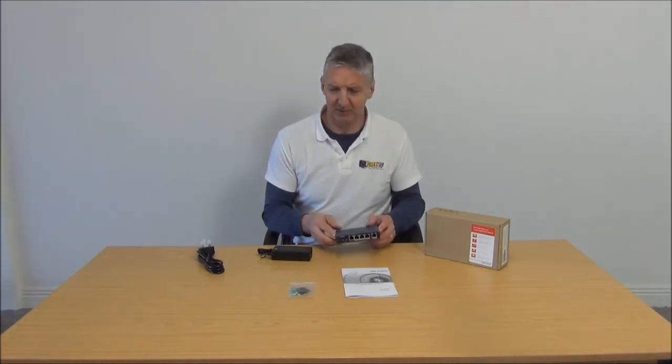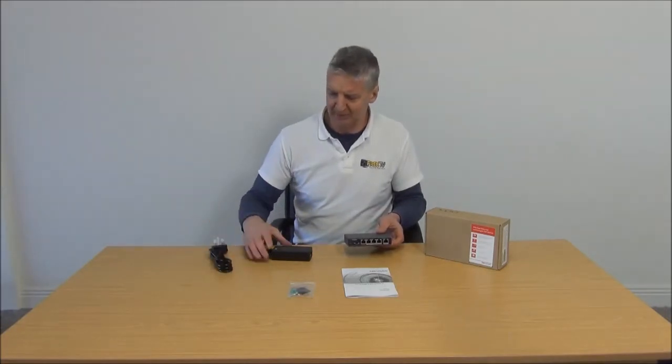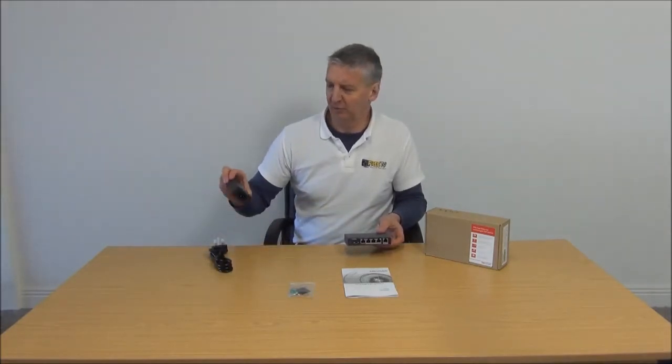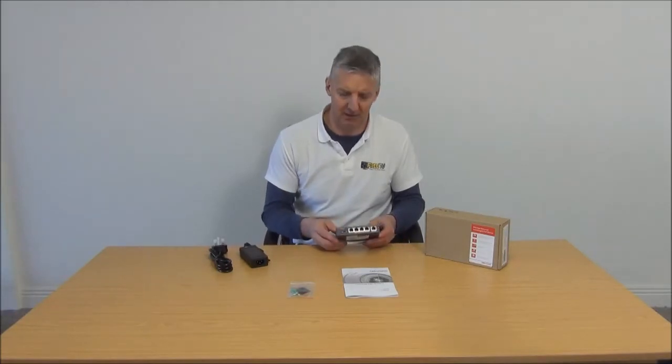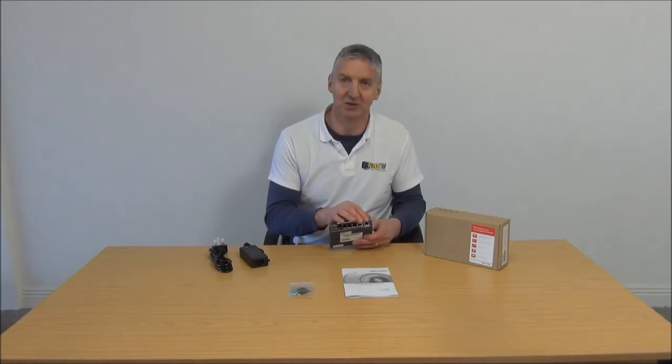Just to give you a quick overview of what we physically get: we're getting a power unit which is made in two parts. It's 51 volts and 1.25 amps, so that's an enormous voltage on it. The reason it's so high is because of the PoE capacity on it. When we say it's 5-port, what we need is there's 4 ports and then there's an uplink port.